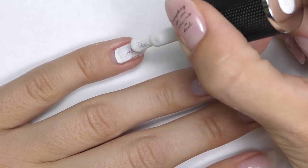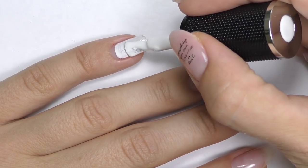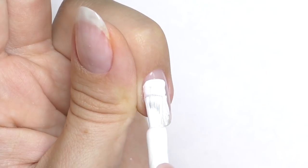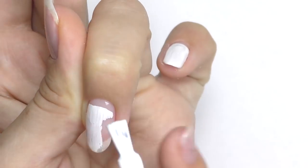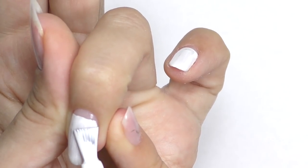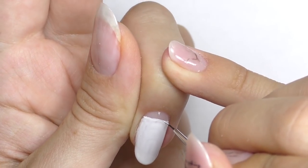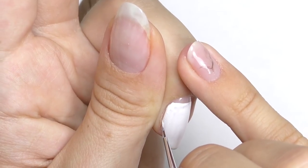I already prepped the nail and applied the base coat. Now I'm applying white gel polish — my favorite white currently is Dance Legend, it's very intense and the consistency is thick. I decided to apply it not all the way to the cuticle but to create a straight line near the cuticle. I like it better this way, and also when the nails start growing it won't be so obvious. You can use a small brush to fix the line to make it perfectly straight.